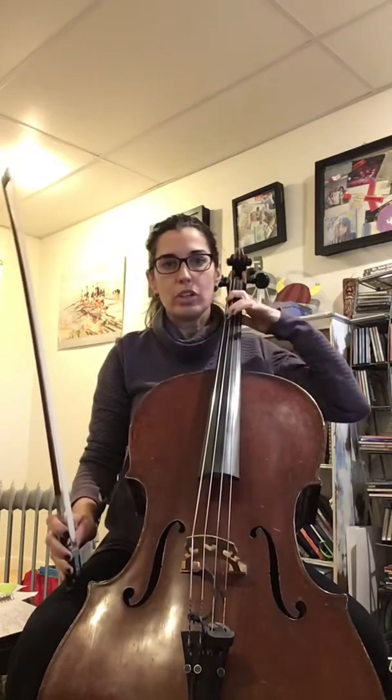So this week let's do D major scale, arpeggio, and chord. For D major you're gonna have to play F sharp and C sharp on the lower two strings, so you're gonna need to do some extensions.